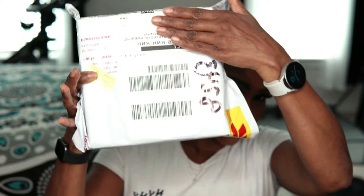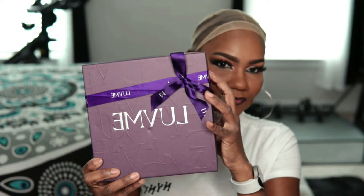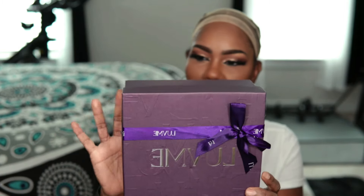Hey everyone, this is Essie coming in today with an unboxing. This is a wig that I received from Love Me Hair. This is what the box looks like — it came in nice packaging and the box has everything included that you'll need for your unit.